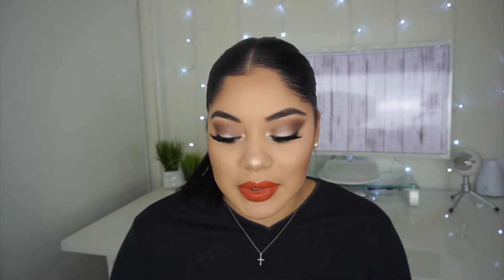Hey guys, welcome back to my channel. Today I'm going to be doing this look using the Kathleen Lights palette that she collaborated with Morphe, and I'm also using her Ofra liquid lipstick in the color Miami Fever. I decided to use both products just because they're in collaboration with Kathleen Lights, so I hope you guys enjoy this look and if you're interested in how I got it, just keep on watching.